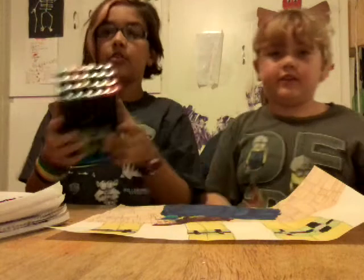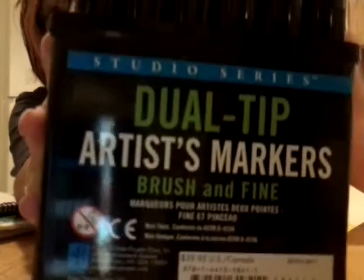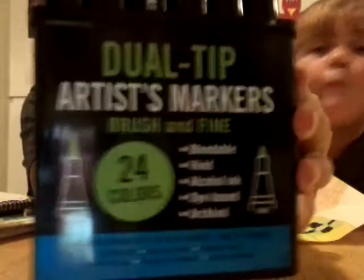So today I'm going to be doing a marker review. We still have Halloween and a marker review on Thanksgiving stuff — dual tip artist markers. They're at Barnes and Noble; I got them at Barnes and Noble.